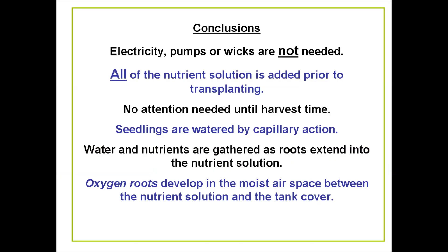In brief conclusions: electricity, pumps, or wicks are not needed. All of the nutrient solution is added prior to transplanting. No attention is needed until harvest time. Seedlings are watered by capillary action. Water and nutrients are gathered as roots extend into the nutrient solution. Oxygen roots develop in the moist air space between the nutrient solution and the tank cover. Aloha!